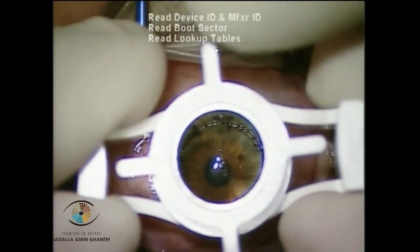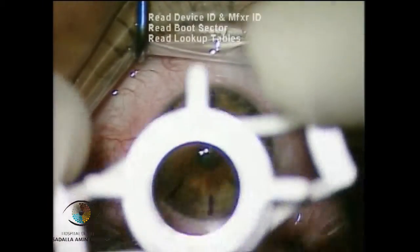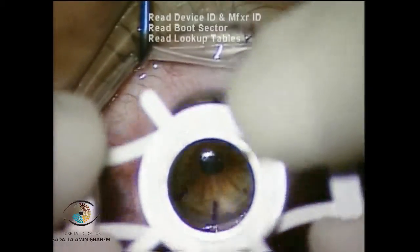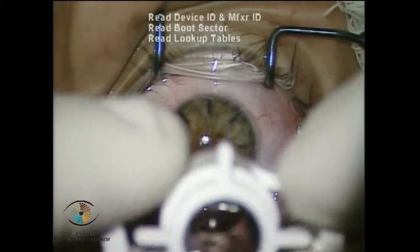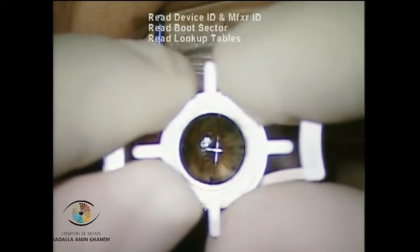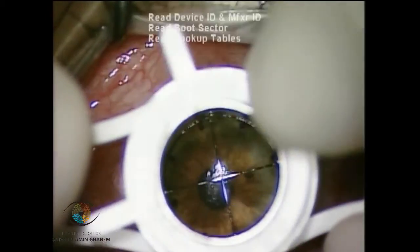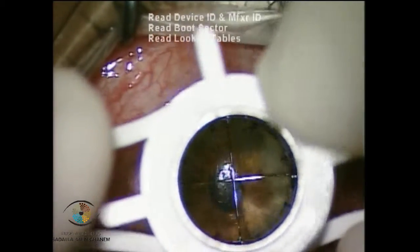As you can see, after a few attempts at trephanation, my fellow lost count of the number of turns that should be performed to avoid perforating the cornea. Each complete turn on the Barron trephine gives 200 microns of trephanation. So usually in DALK we perform 400 microns of trephanation to avoid perforations, as you can see in this case.